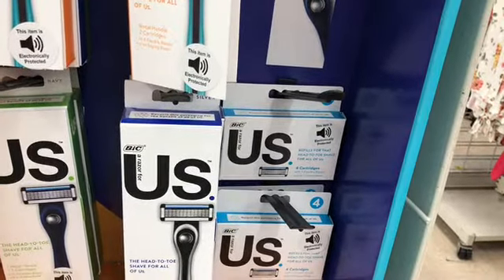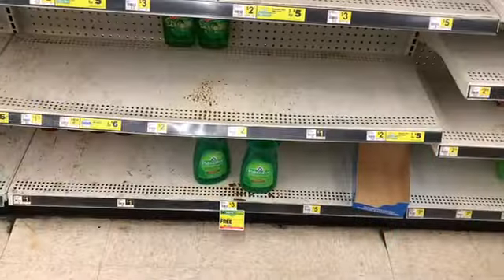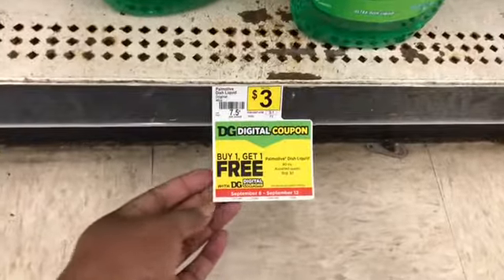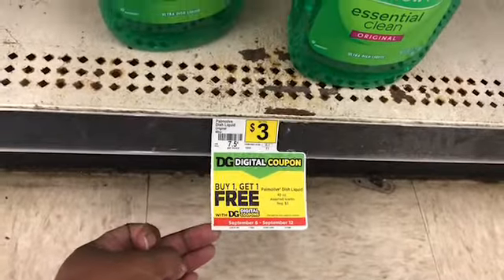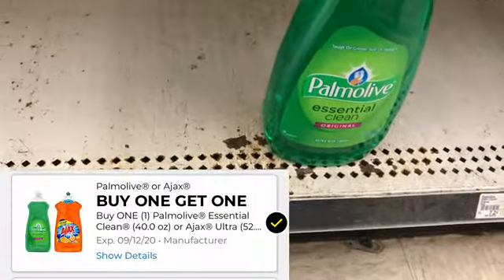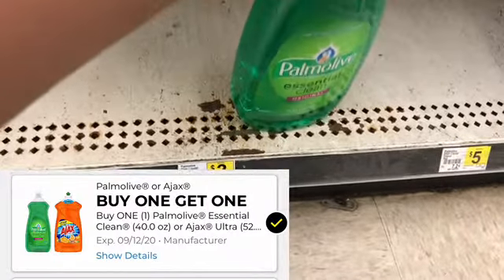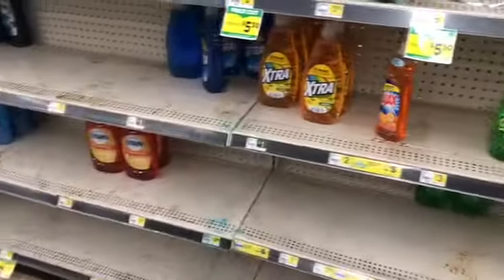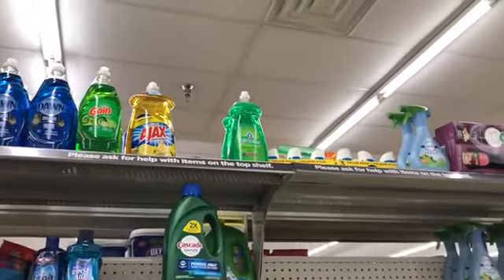I'm going to do this transaction by itself and then turn around and use that coupon in a separate transaction. For my second transaction, I'm going to pick up the Palmolive dish soap that's on a buy one get one free. These are three dollars, and we have the buy one get one free digital which is going to take off three dollars, making these three dollars for both, or a dollar fifty each. At this particular store the shelves are quite bare, but I did spot some Ajax and two more Palmolives.